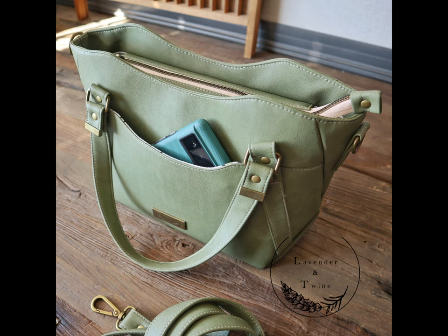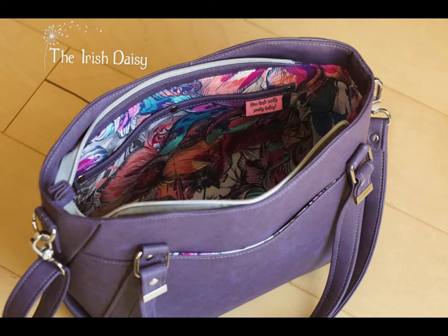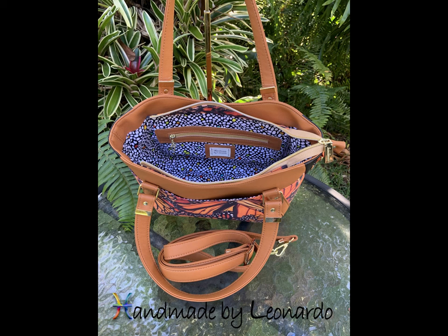Equipped with two slip pockets on the exterior, the interior also boasts a slip pocket and a zippered pocket.